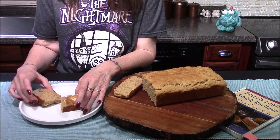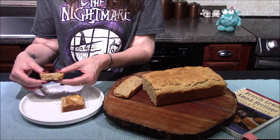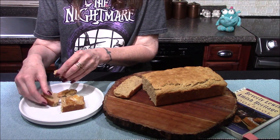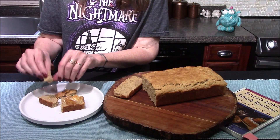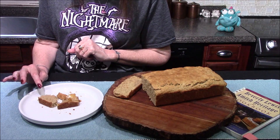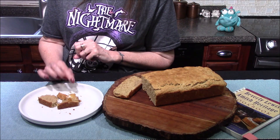Now all I have left to do is try it out, and I think I'm going to try it without any butter and jelly on it. I want to see if I can get the true flavor of it before I try it with all the additional add-ons. I definitely am getting the flavor of peanut butter here.